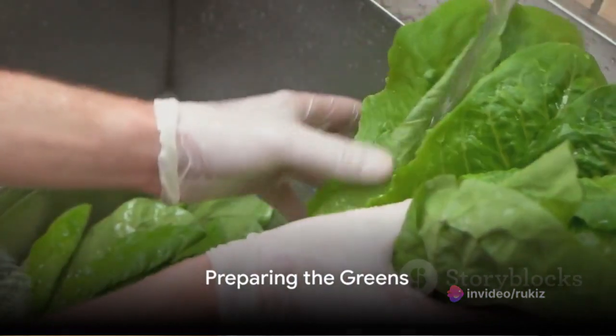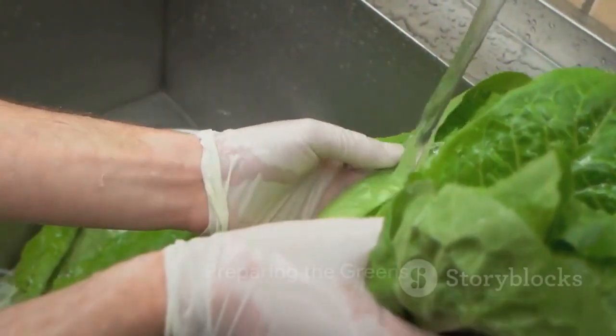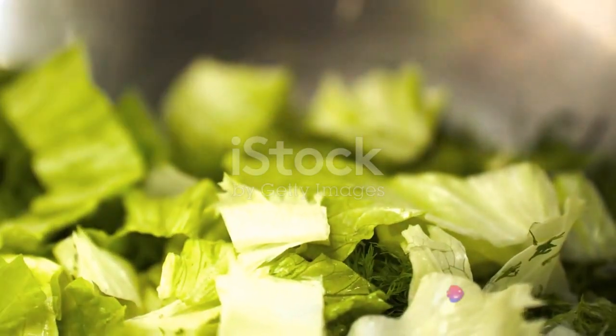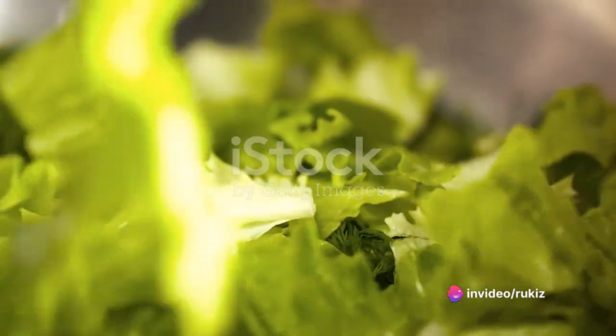Start by washing and chopping a selection of mixed greens — think lettuce, spinach, arugula, whatever leafy greens you prefer. Place these in a large salad bowl, ready to welcome the other ingredients.